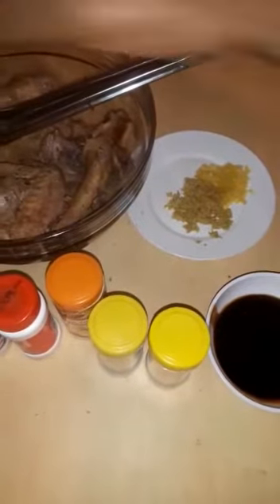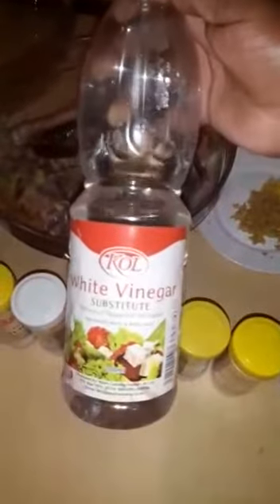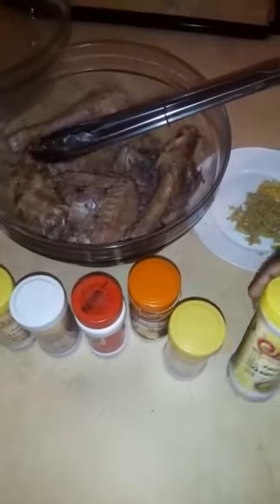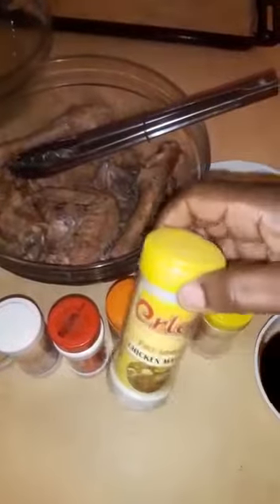I'll use white vinegar, salt, seasoning — all for taste. For spices, you choose the ones you like. I'm going to use curry powder and chicken masala.